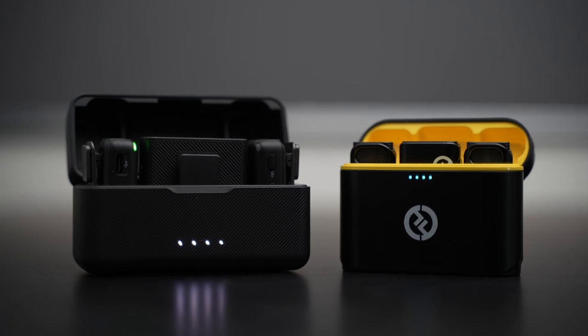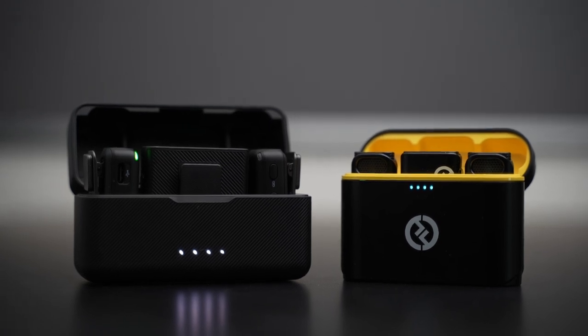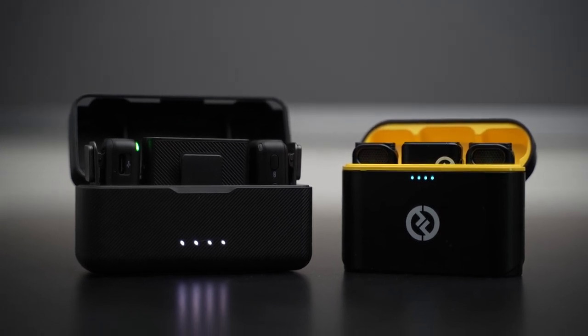The DJI wireless system claims 820 feet of range — that is a long way, very impressive. I personally never see myself being that far away from my subject. Compare that to the Hollyland at 650 feet of range. Once again, I'm probably not getting that far from my subject.